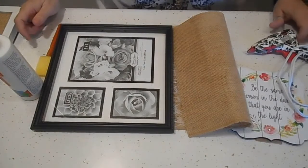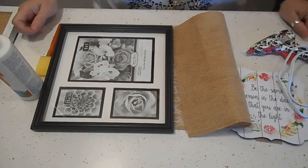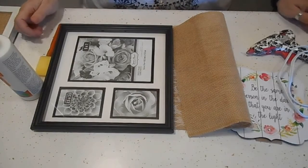Hey everybody, this is Sissy. I got a quick Dollar Tree DIY for you for Mother's Day. It's really quick and really simple — anybody can do it.